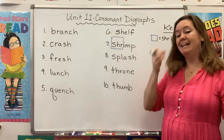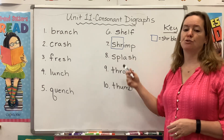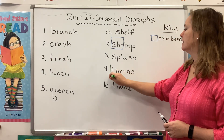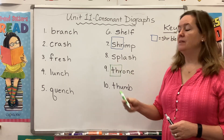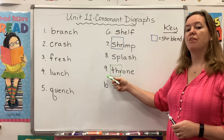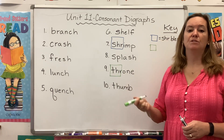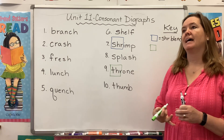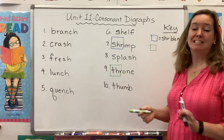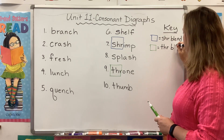We are blending our SH digraph with the R sound to make shred. Now we see something similar happening with THR. This time we're blending the TH digraph with the R — THR, as in thrown. You see this one even more often in words like three, thrum, and thrash. So green box equals THR blend.